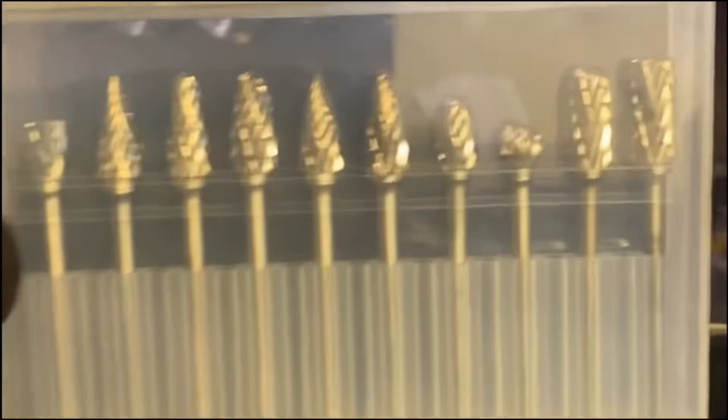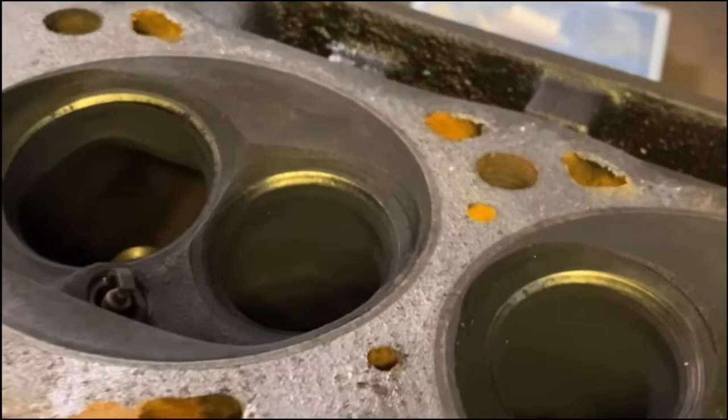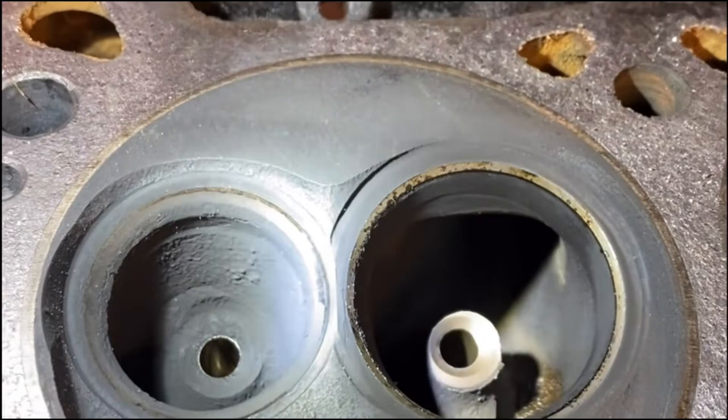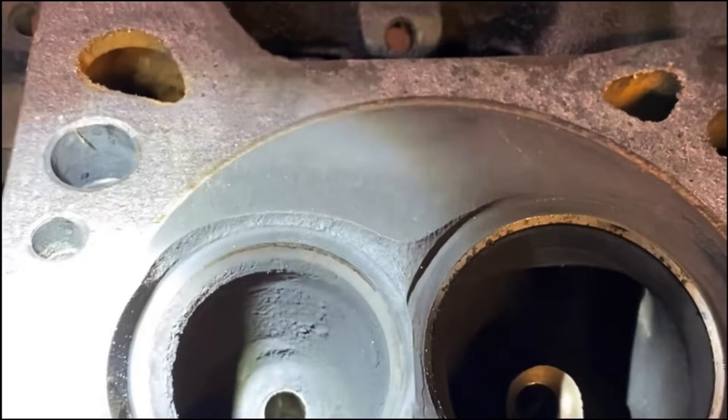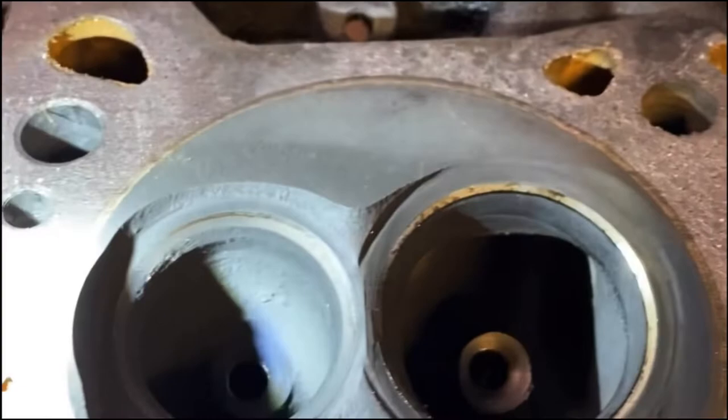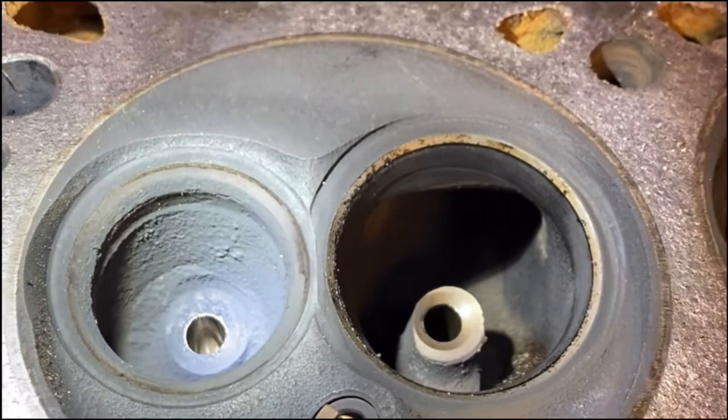There were two things that my shop teacher taught me in high school that I'll never forget when it came to porting. The first thing: always remember the direction of flow. For the exhaust side, place yourself as an exhaust gas and flow through the chamber as you're seeing it — look for ridges and issues that would halt your movement going out in that direction. The second piece of advice was to port in the mindset that less is more. You don't need to hog it out; you just need to target specific key areas to improve flow.